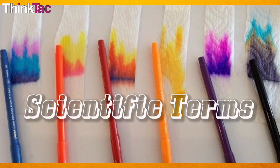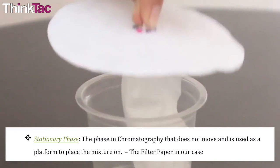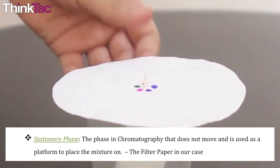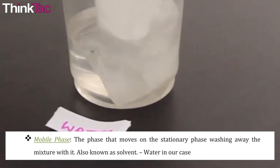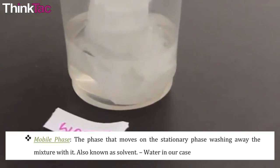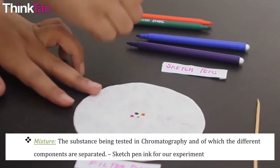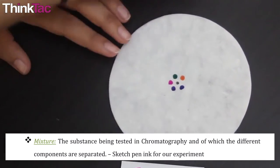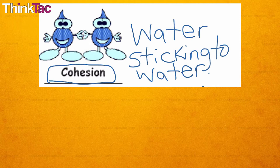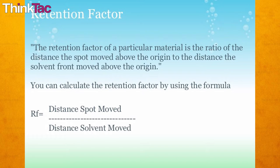Some scientific terms: The stationary phase is the phase in chromatography that does not move and is used as a platform to place the mixture on — the filter paper in our case. Mobile phase: the phase that moves on the stationary phase, washing away the mixture with it, also known as solvent — water in our case. The mixture: the substance being tested in chromatography, of which the different components are separated — it's the sketch pen ink for our experiment. Cohesion is the tendency of a liquid to want to stick together. Adhesion: the tendency of a liquid to want to stick to other materials. The retention factor, also known as the RF value, is used as a measurement to compare distances travelled by each of the components.